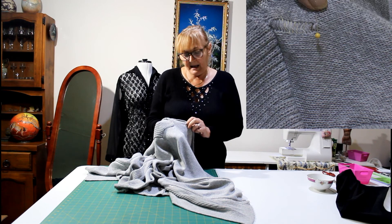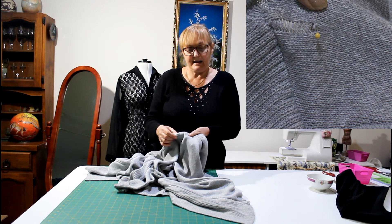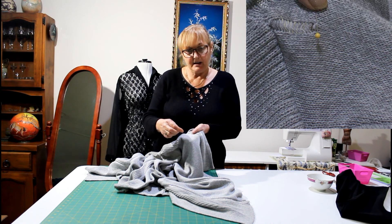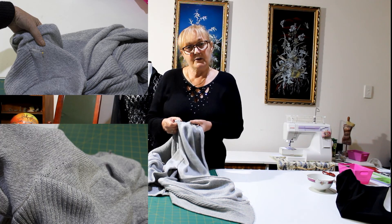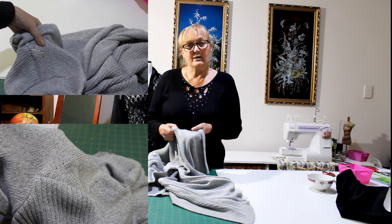So this is the finished repair. It was just a standard knit that had a ladder. What I did was grab hold of that last stitch and kept pulling it through until I got it back up to the top, then locked it off. So if you've got a knitted garment, that's one way you can repair it.